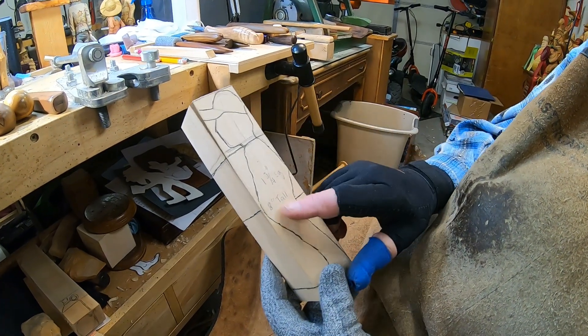Then you can come in with a number three shallow gouge and start cutting back to help remove the wood. All these tools I'm using right now are my hogging tools. You want to keep going down to your lines and come across here. This right here would be the point of the stomach, or the highest part of the stomach.